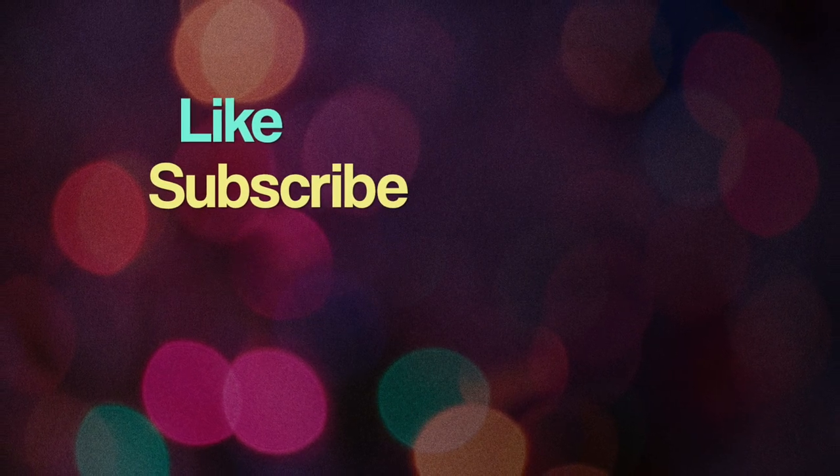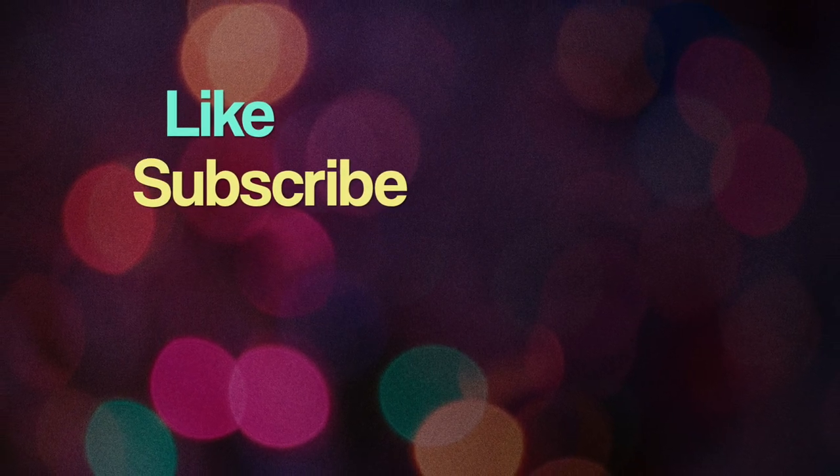Hey guys, welcome back to my channel. If you guys are new here, welcome! Please don't forget to click subscribe if you haven't already, and make sure to hit the notification bell so you don't miss any of my videos. Today we are using freezer paper to create our designs on our shirts.